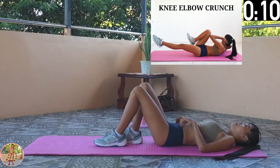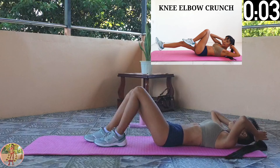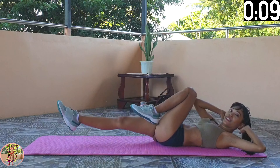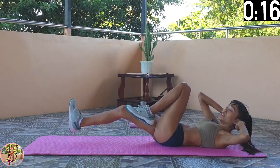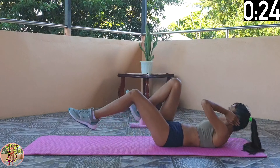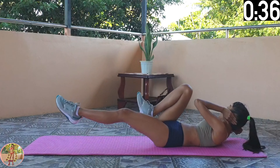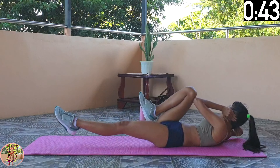Knee Elbow Crunch. Lie on your back, keep your back straight. Lift up your legs, pull back a knee, and crunch with the opposite elbow. Engage your legs, thighs, and core. Lie on your back with your hands on your head, and lift up both legs off the floor. Pull back a knee, and raise up your shoulders off the floor, and twist the opposite elbow to your knee to crunch. Keep your back straight, and only raise your shoulders. Halfway now — do not rest your legs on the floor, and only raise up your shoulders. Twist your elbow as far as you can. 10 seconds left, and 2 exercises to go.